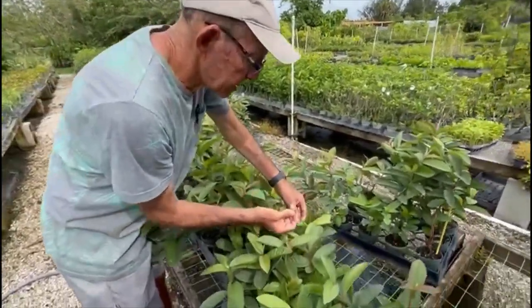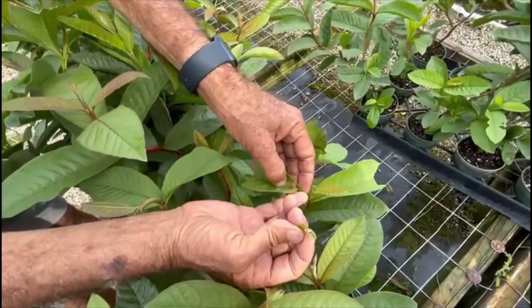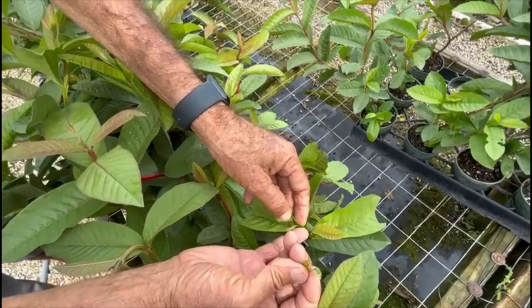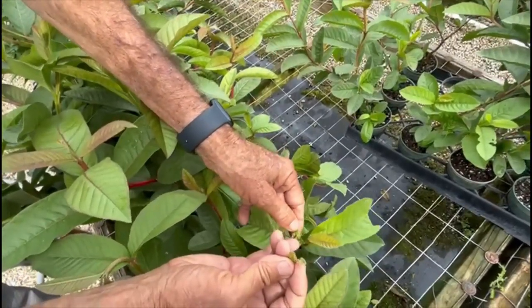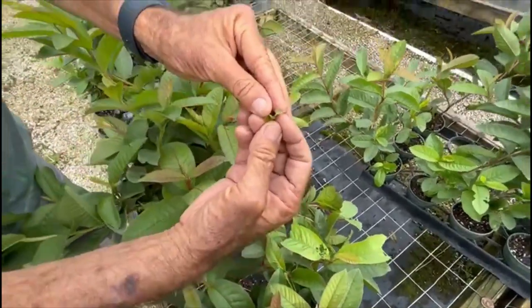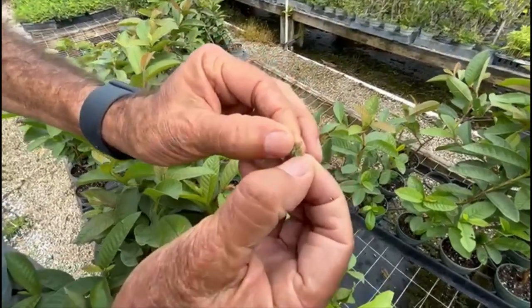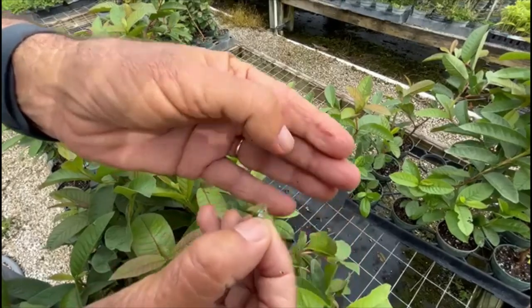As you can see, there are some holes in the leaves and the leaves sometimes they're kind of stuck together by a silk kind of fiber. What's causing this is a little caterpillar called a leaf roller caterpillar. I'll pick a leaf here — see the little caterpillar right there.